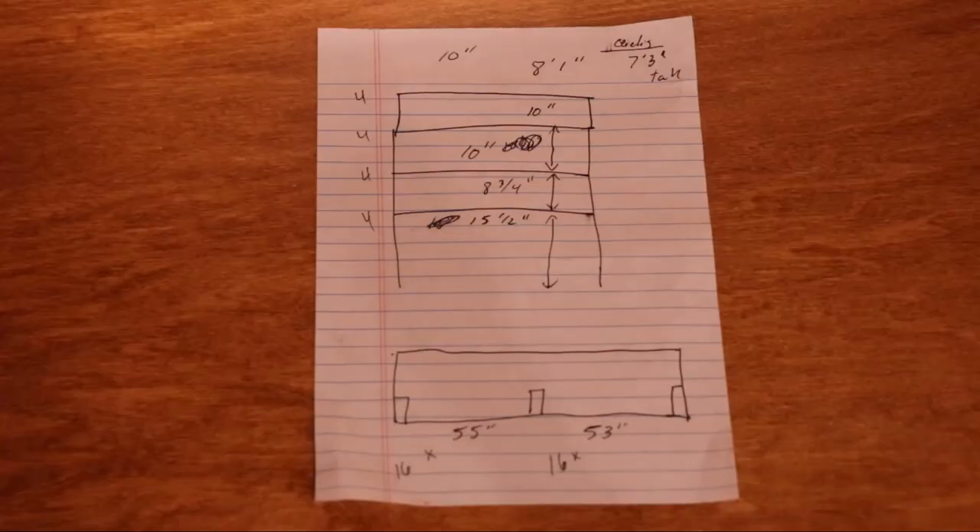As you can see here in my highly sophisticated CAD drawing, I was just planning out my spacing between each of the levels. So 15 and a half inches between the actual tabletop and the first shelf, and then each shelf has an inch and a half thickness from the 2x4 itself. In this picture I was trying to plan out the spacing, and I knew I needed 55 inches for the width of the 2x4s on one side and 53 inches on the other.